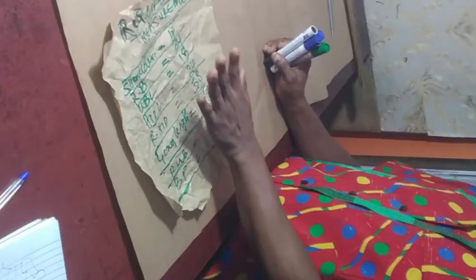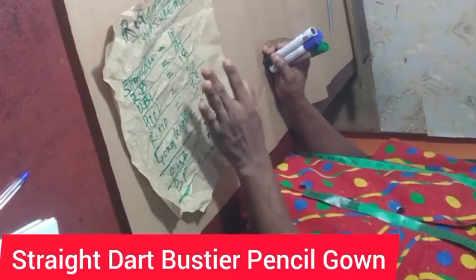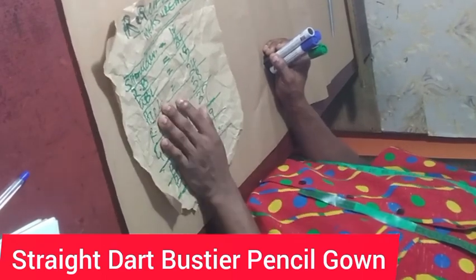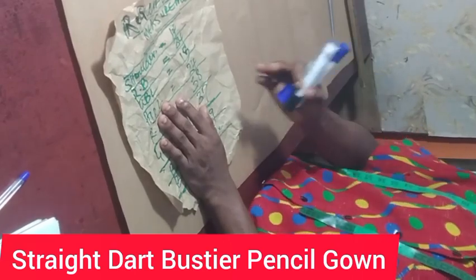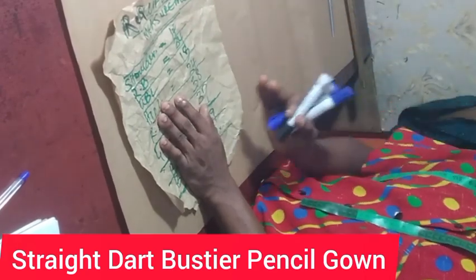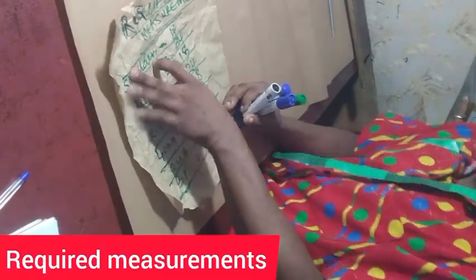Today I'll be teaching us how to make a straight dart bustier, but for today's tutorial it's going to be a gown. For those that want to make a blouse or peplum blouse, you want to join from the half length — please stop at the half length. But today what I'll be making is a gown, which means it's not going to have any half length. There will be no half length on this particular dress.